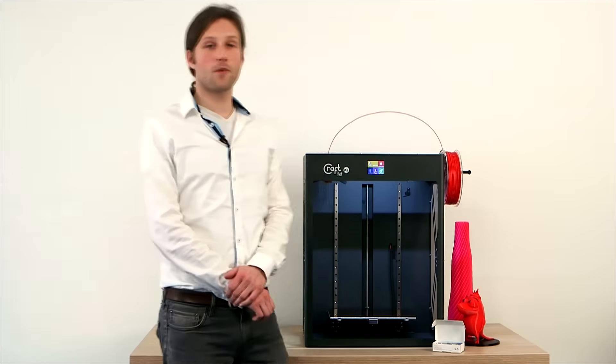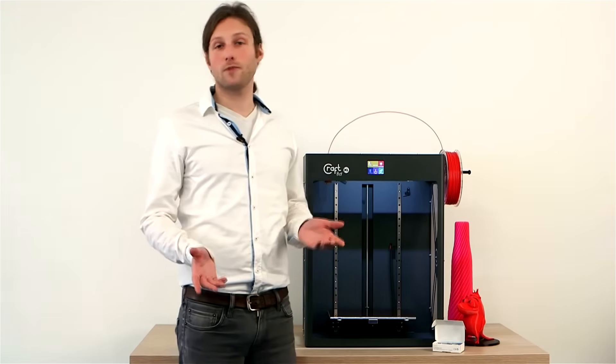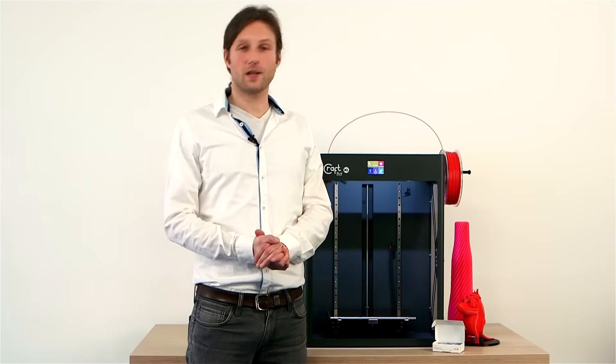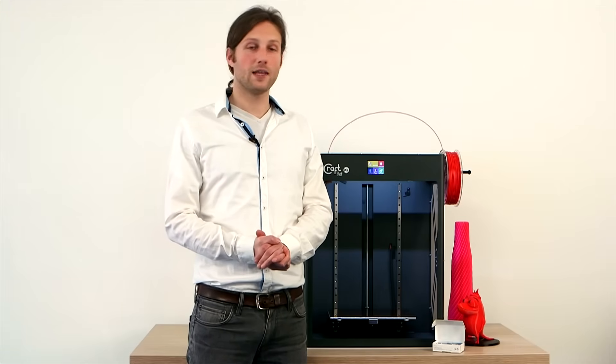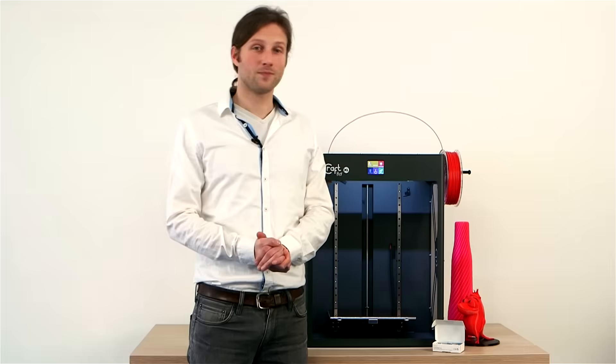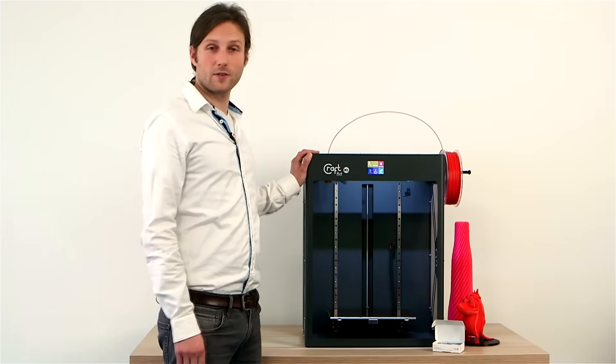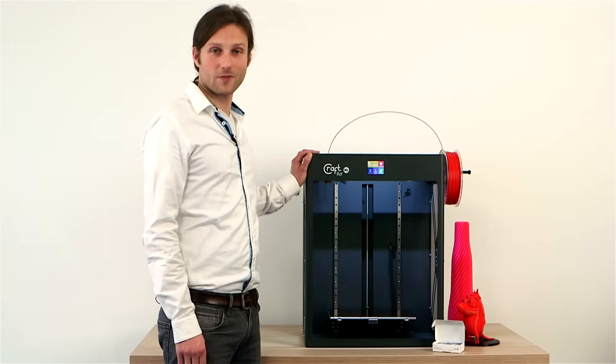If you ever have a problem or any question, feel free to contact our customer service — everybody there is a 3D printing expert and a CraftBot user themselves, and they will get you a quick reply. That's just about it with our CraftBot XL 3D printer. Thank you very much for watching.